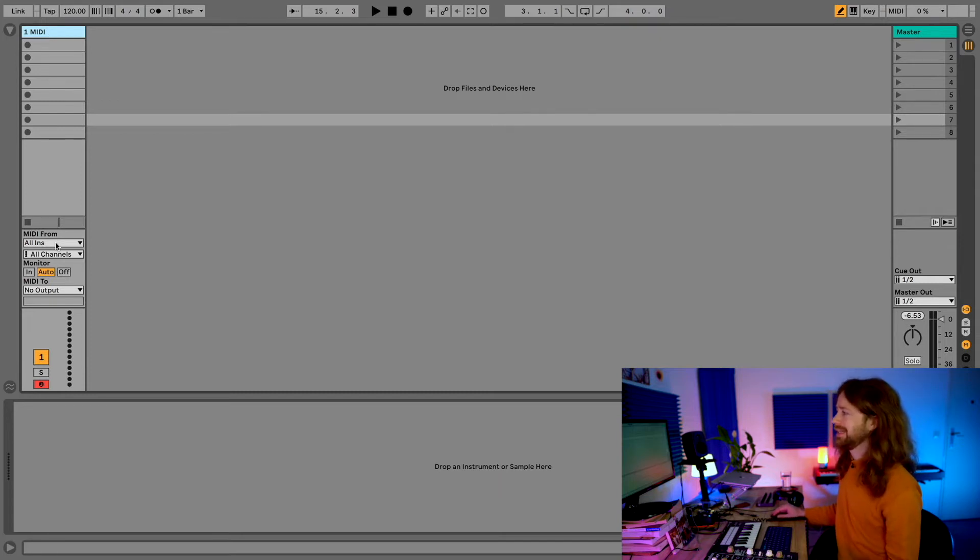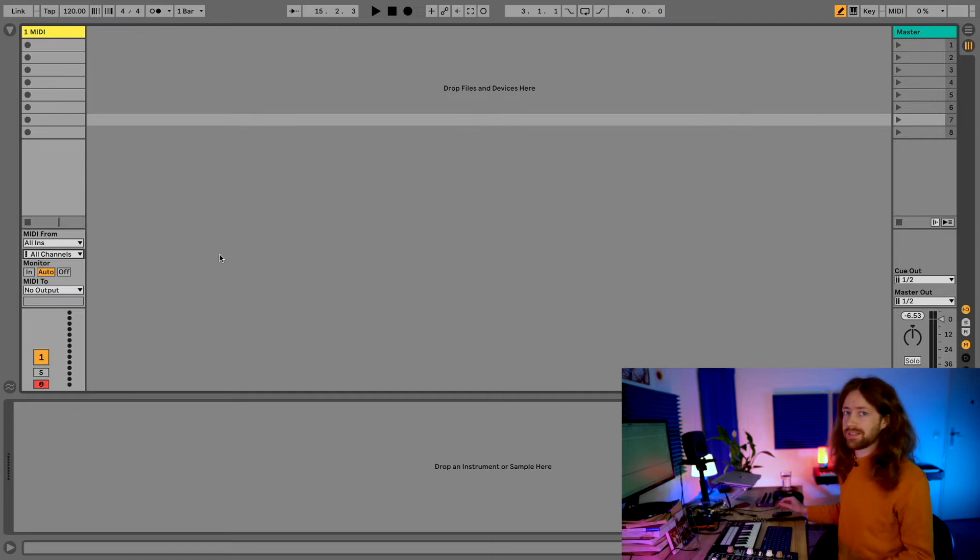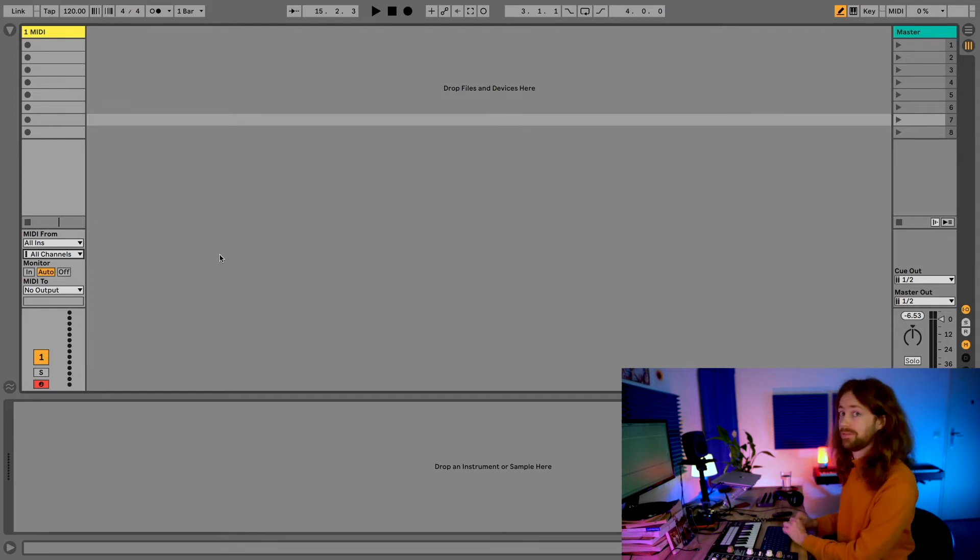By default in Ableton, MIDI tracks receive MIDI from all channels. If for some reason it's set to a specific channel, remember that the Nord Drum by default always sends and receives MIDI on channel 10. So if I select channel 9, nothing happens — you can see on the upper right corner it's still receiving MIDI but nothing comes through. On channel 10 it works again, but if you just keep it on all channels you don't have to worry about it.